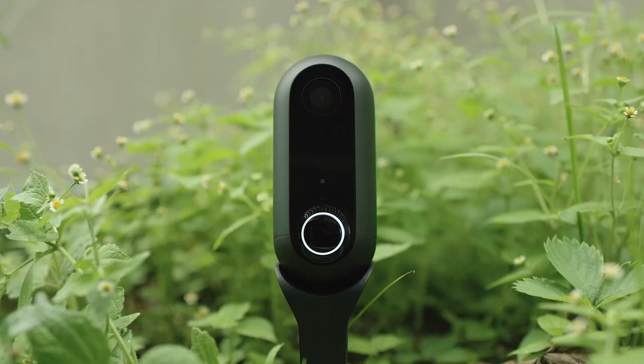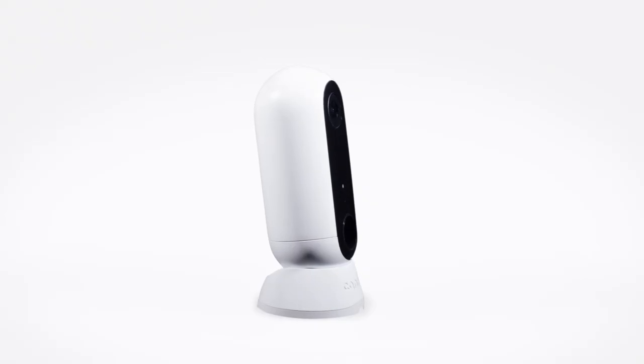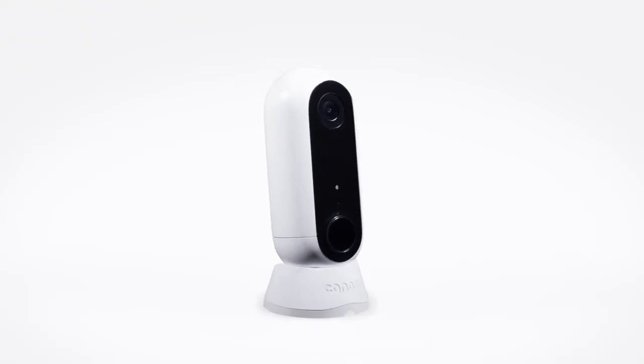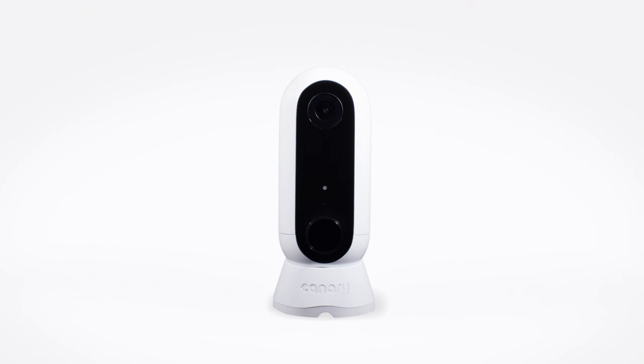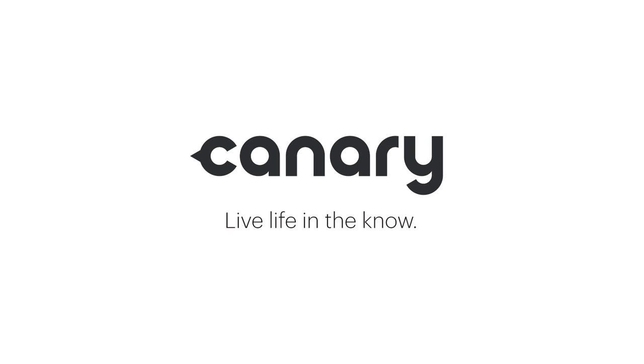For a million different things, engineered into one beautifully designed package. Canary Flex, the inside or outside, plugged in or wire-free, weatherproof HD security camera. Canary. Live life in the know.